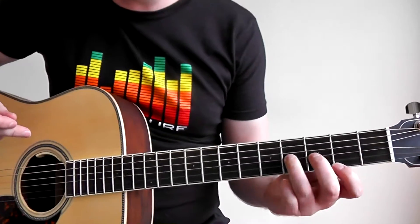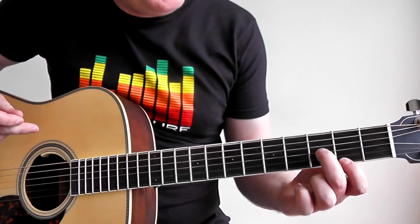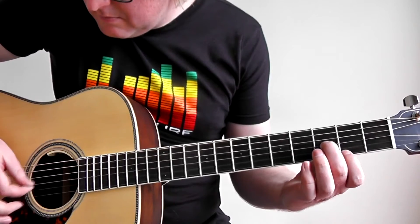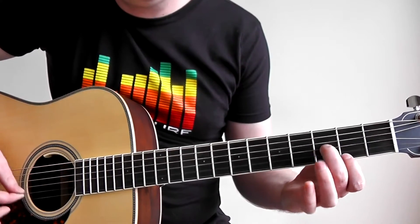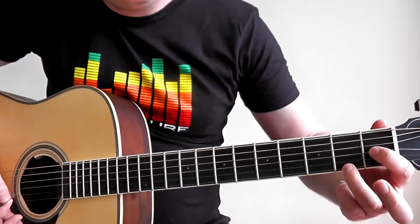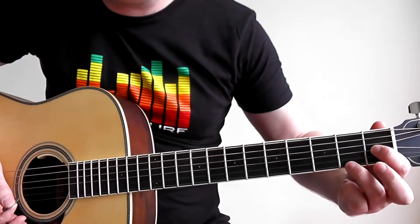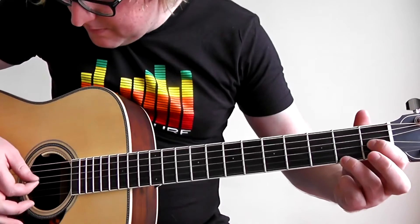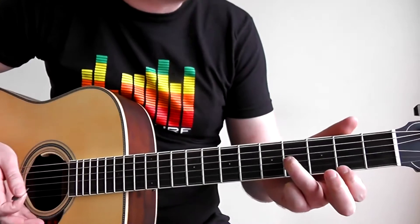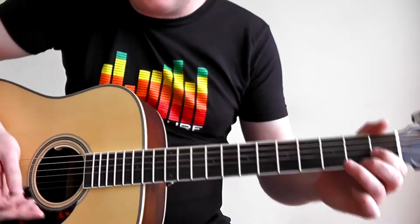That's the first position — you play that four times. Then you change to the second position where you just place your second finger on the third fret on the G string. In the third position, you put your first finger on the first fret on the D string and your third finger on the second fret on the high E string. Remember: the first two positions you play four times and the third position you play twice.